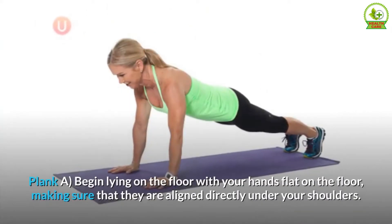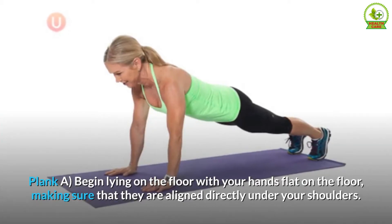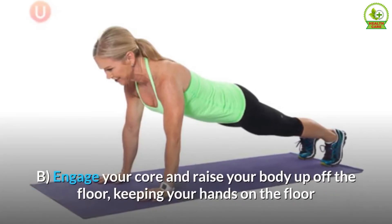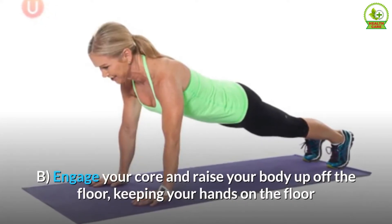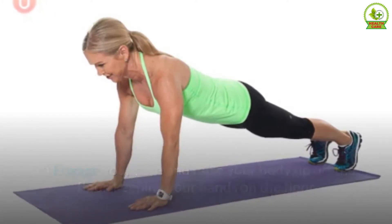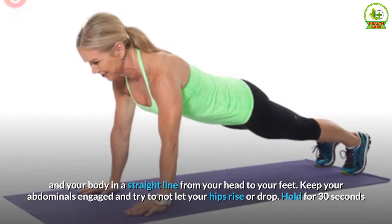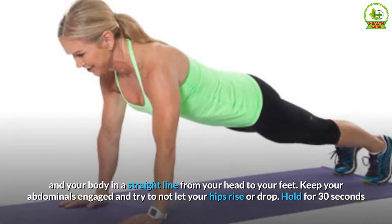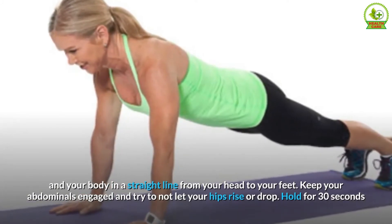Plank. A. Begin lying on the floor with your hands flat on the floor, making sure that they are aligned directly under your shoulders. B. Engage your core and raise your body up off the floor, keeping your hands on the floor and your body in a straight line from your head to your feet. Keep your abdominals engaged and try not to let your hips rise or drop. Hold for 30 seconds.